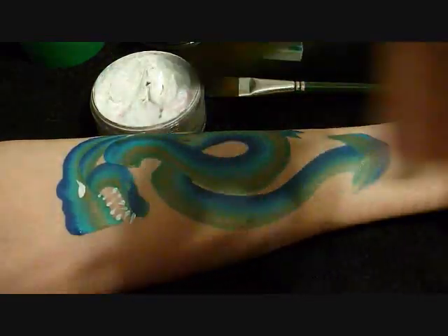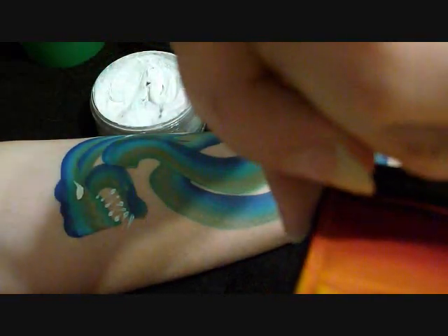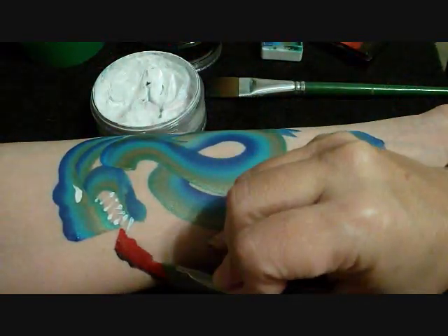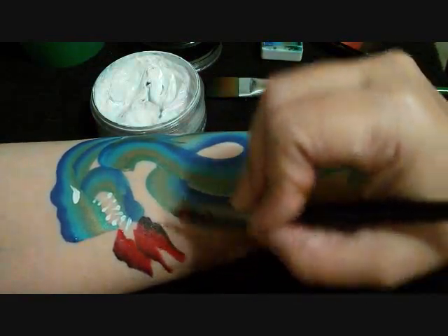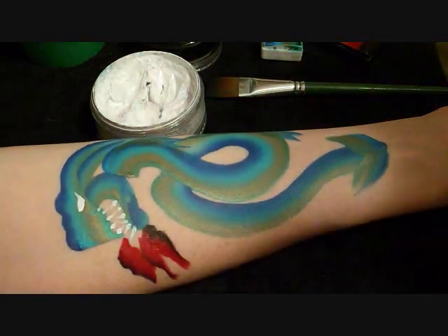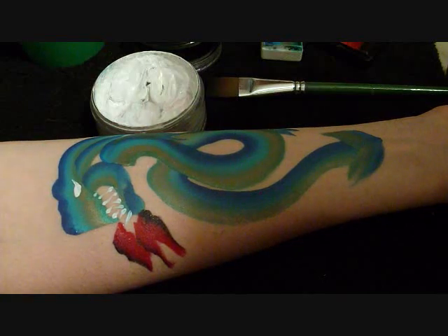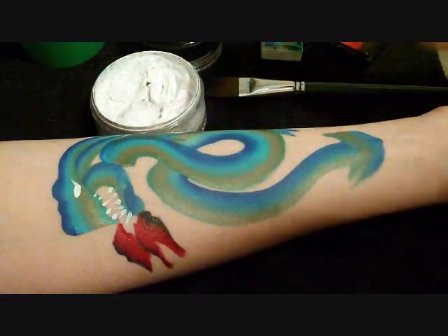I'm going to grab a little bit of the red. I have a half inch flat brush and I'm just going to come here and pick up just a little bit of paint for some flames, just like that. I didn't get any orange in it, but the black looks good. If you want, at this point you could just put a slit in the eye and call it a done design if you're in a hurry, or you can do the next steps that I'm doing.